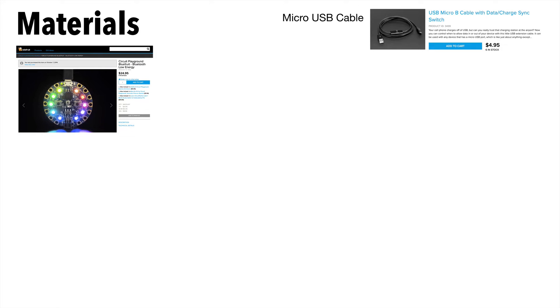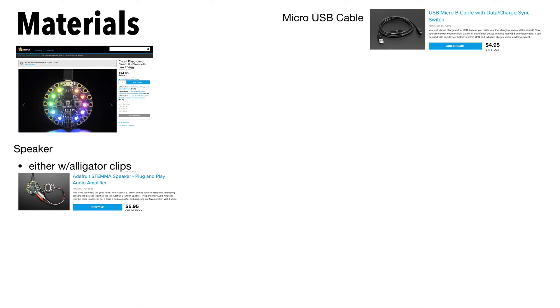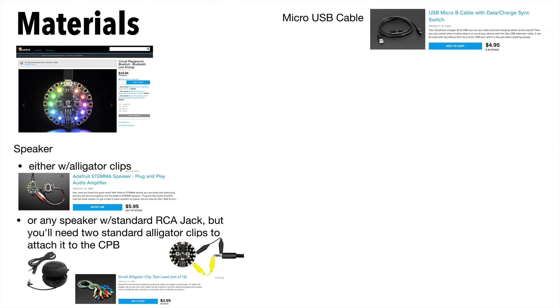The electronics we'll use include the CPB or Circuit Playground Blue Fruit. You'll need a micro USB cable to connect this to your computer. You've got a couple of choices with speakers — you can get ones with built-in alligator clips, or you can connect any speaker with a standard RCA jack.